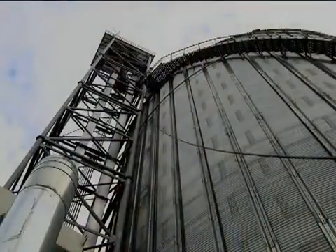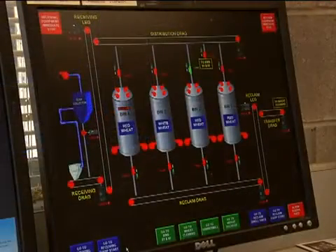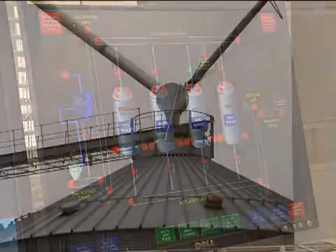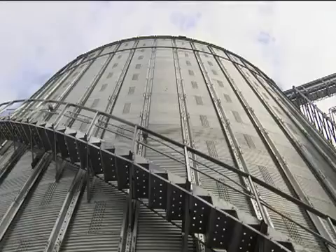It'll go into our storage, and it'll be stored there until we move it over into our clean wheat storage. We'll put it through a cleaning house — there are multiple processes to get the wheat clean so that we can mill it into a food product.